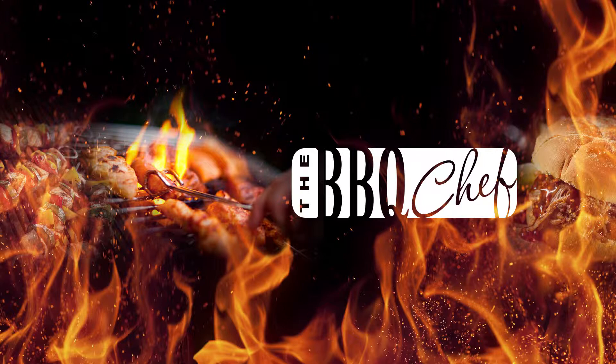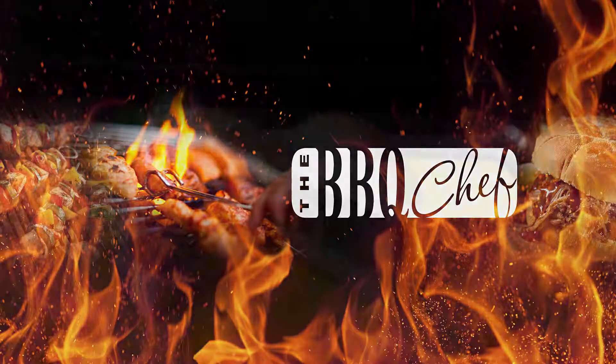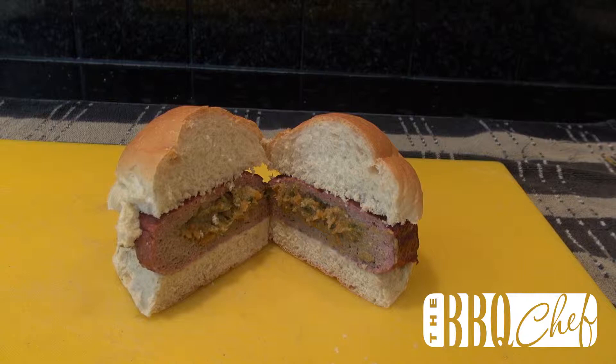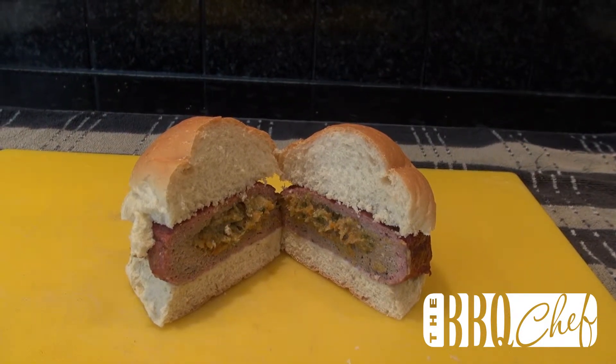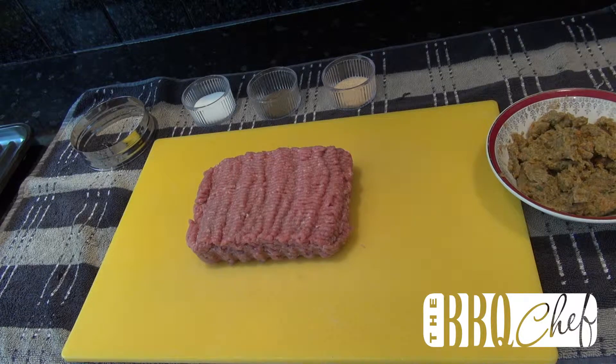Hello and welcome to the next episode of the Barbecue Chef. In today's episode we're going to show you how to make a smoked turkey burger with a sage and onion stuffing.